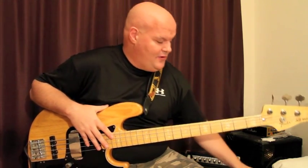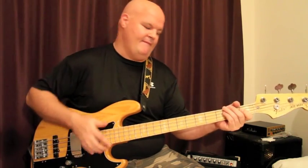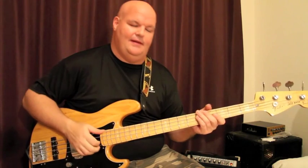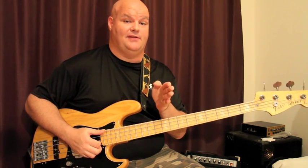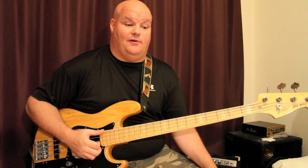Quarter notes is one thing, then we can play eighth notes. Again, I'm playing not very far off the strings — maybe a couple of inches. Simple exercises: quarter notes, eighth notes — that's a good place to start. The most important thing is getting the notes even, making sure that when you play an eighth note it plays the full value of an eighth note, not kind of an eighth note or kind of a quarter note. That's ultimately where your groove and solid time are going to come from.